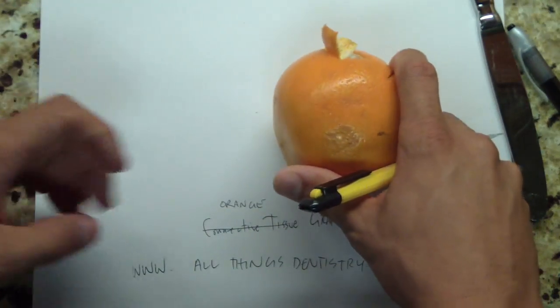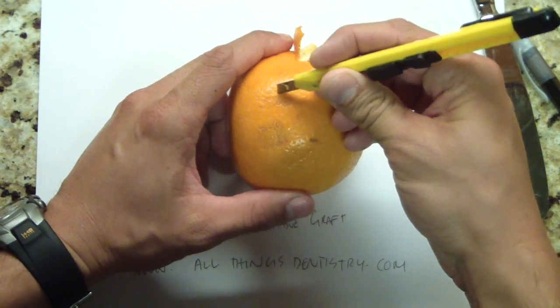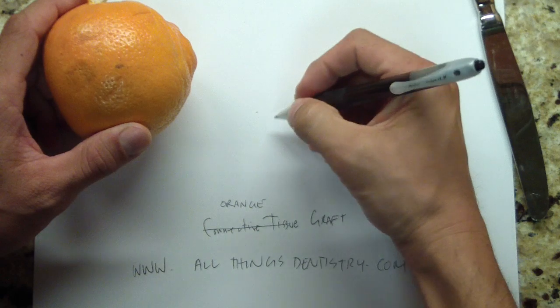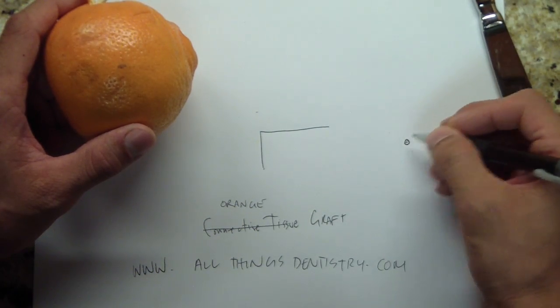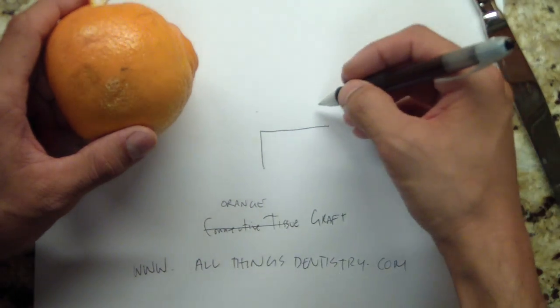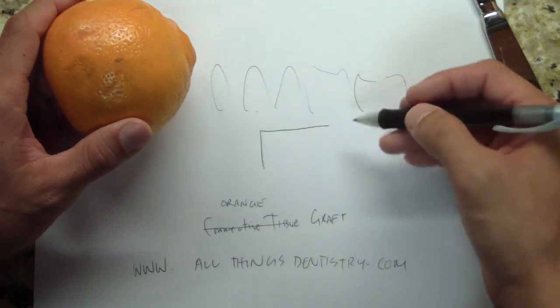So in a typical case, there are a number of different types of incisions. Imagine this is the palate. What I'm going to show you is like a trapdoor — trapdoor is like this. Here's your greater palatine foramen. These are some molar teeth, premolar, premolar, canine. So there's your trapdoor.